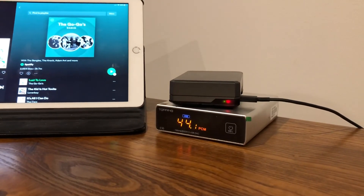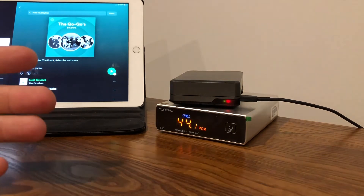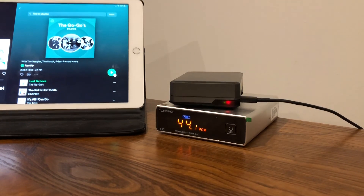I hope you enjoyed this video on how to build an affordable high-end streaming music playback system. Thanks for watching — please subscribe and hit the like button if you enjoyed it. I'd like to make more of these videos, so we'll see you soon. Bye!